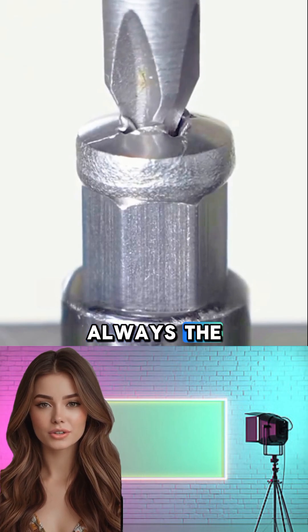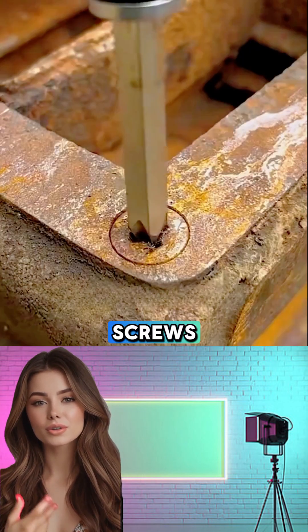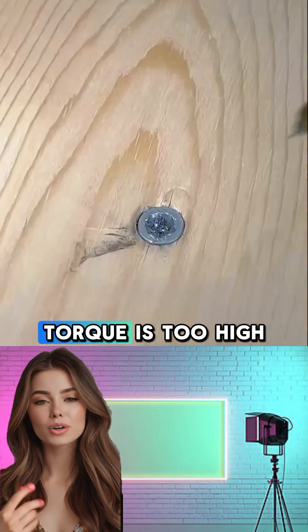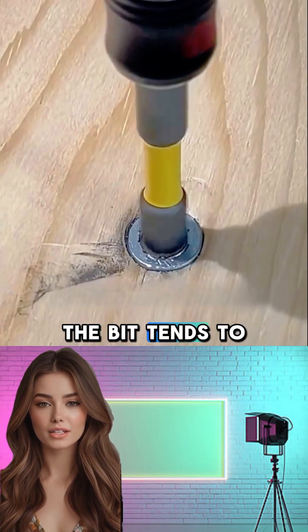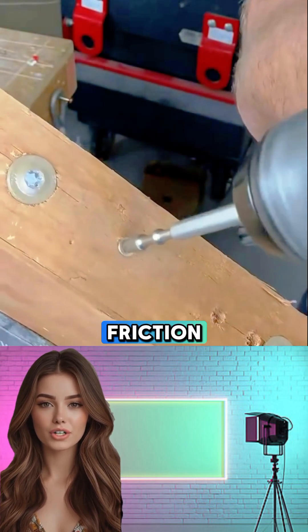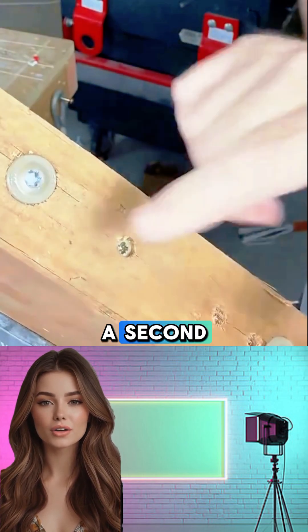And it's not always the screw's fault, especially with Phillips head screws, which have a well-known design quirk. When the drill's torque is too high, the bit tends to cam out, slipping right out of the screw groove. That sudden slip, combined with high friction, can chew up the screw head in just a second or two.